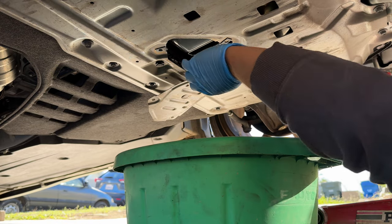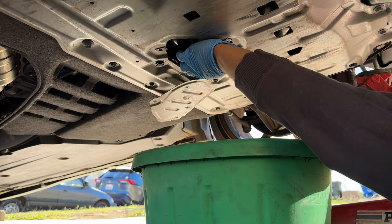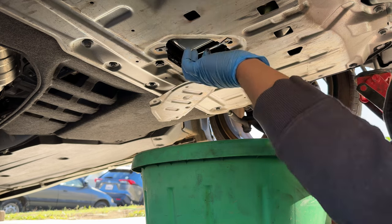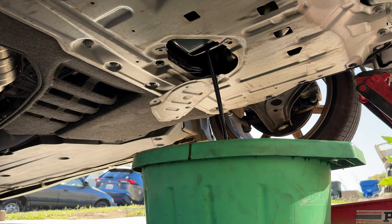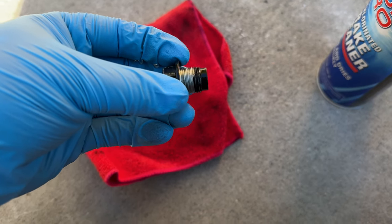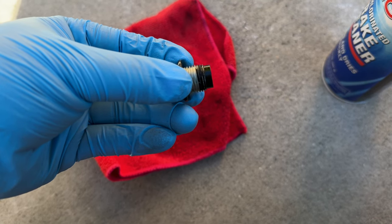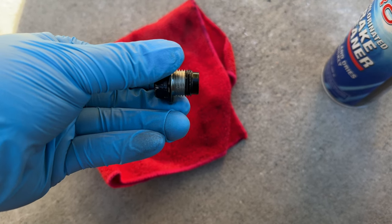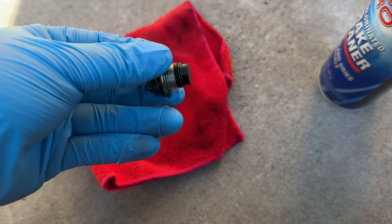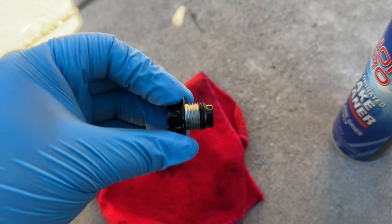That came off easy — oh wait, there's a spider! After getting past that, I was worried the bolt might be stripped because it felt really tight coming off. But looking at the threads, it looks like the factory applied some type of loctite right at the beginning — just lumps and chunks of it — and the rest of the threads are fine. So if yours feels stuck while removing, don't be afraid, just keep going.